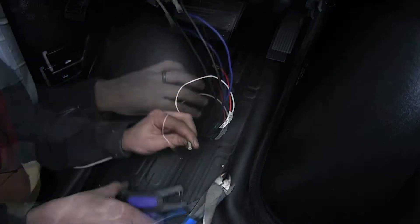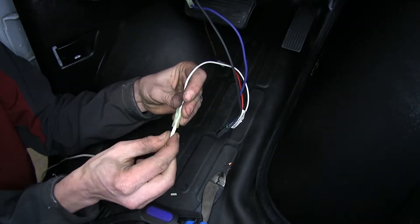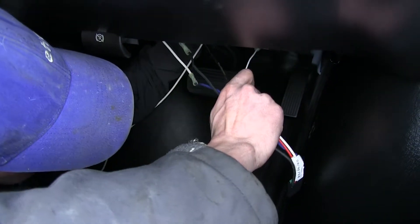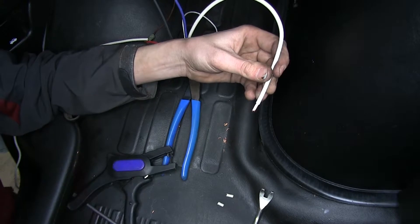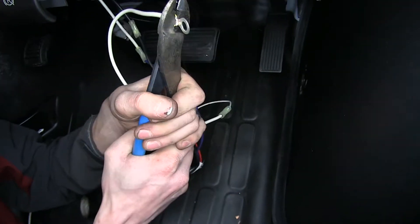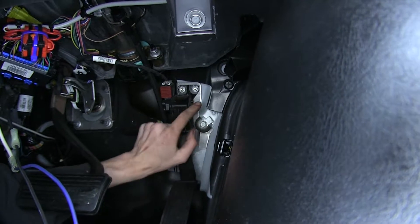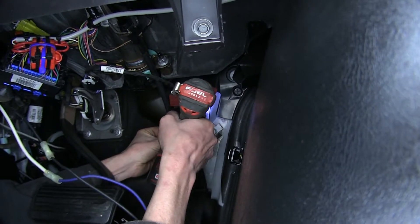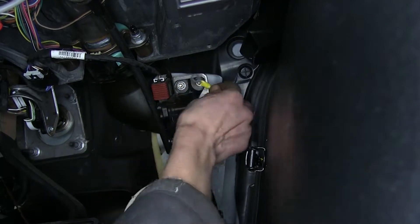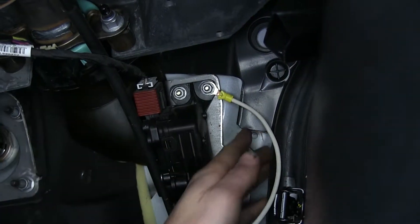We'll put a butt connector on there, take a segment of our leftover white wire, and combine the two. We'll measure off how much we need in order to make contact with the chassis, cut off the excess, strip off the insulation, and attach a ring terminal. Our accelerator pedal here is bolted directly to our firewall; the nut up on the top right is 10-millimeter, and we'll remove that, replace our ring terminal over that stud, and re-secure the nut. This will give us an ideal ground for our brake controller.